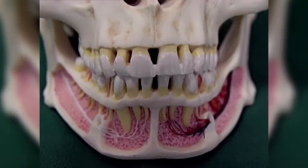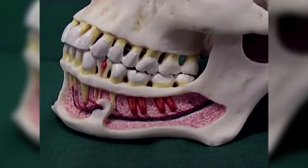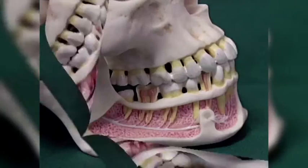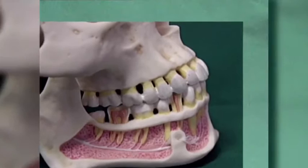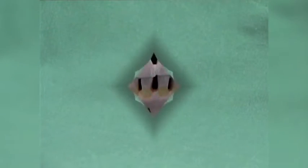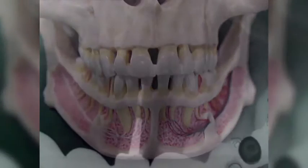We are showing clinical examples using the new SonicFlex retro tips on an upper incisor, an upper premolar and a lower molar. In the first example, a tooth requires an apicectomy and a retrograde root filling. The preparation of the retrograde cavity is achieved with SonicFlex retro tips.